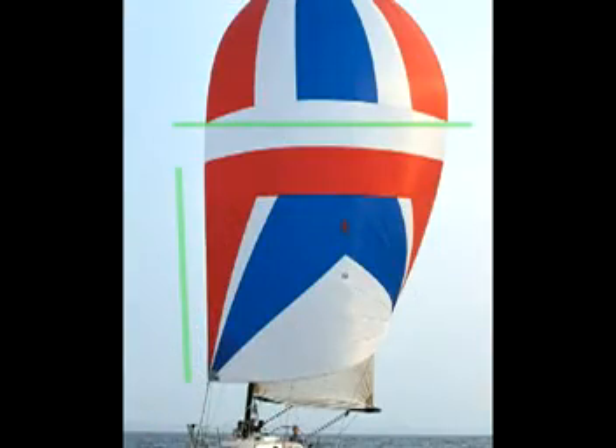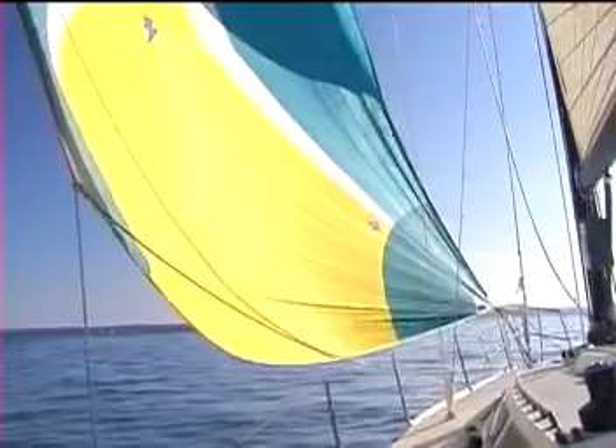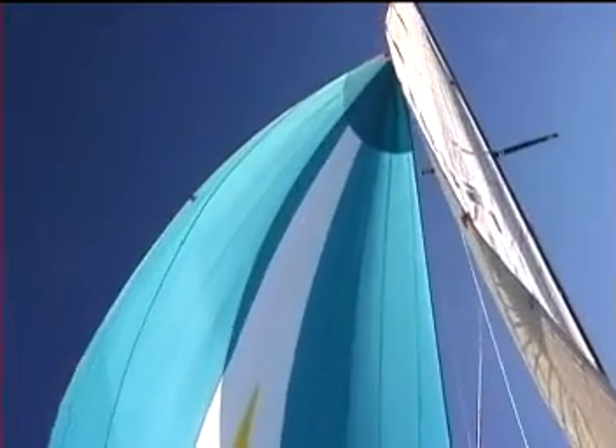Setting the tack height takes a practiced eye. The leading edge of the sail should be straight and the highest horizontal seam in the sail should be parallel to the water. If the leading edge has a bow in it, the tack is too high. The tack is too low if the horizontal seam is higher at the leach than at the luff. In light air, the sail can be carried on a very close reach — by tightening the tack line and pulling the tack practically to the deck, the front of the sail gets very round and the rest of the sail flattens out, practically taking the shape of a genoa.